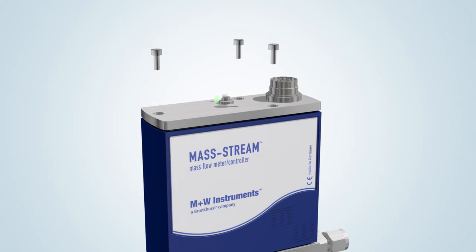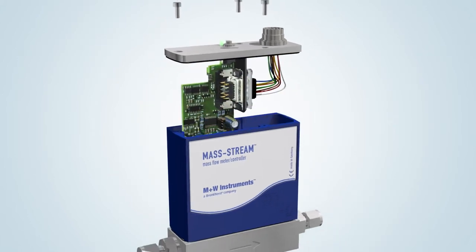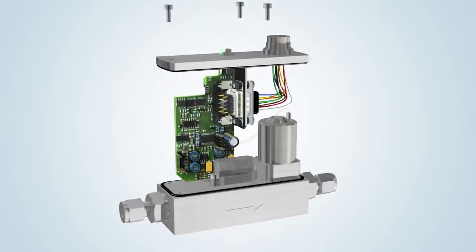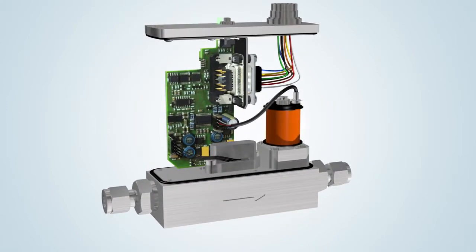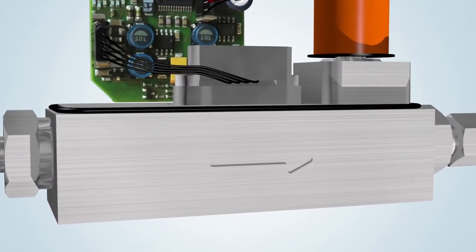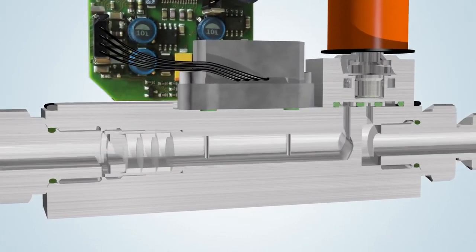Under the cover of the Mass Stream MFC is the electronics board using surface-mount device technology. The measuring part of the instrument consists of a flow straightener element combined with the thermal inline mass flow sensor.